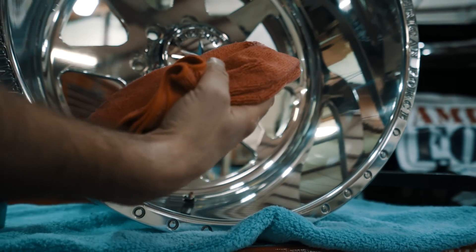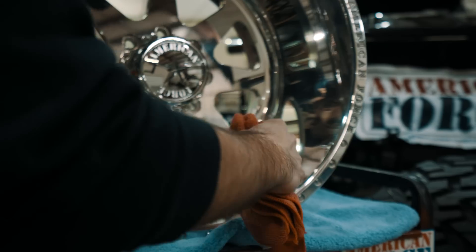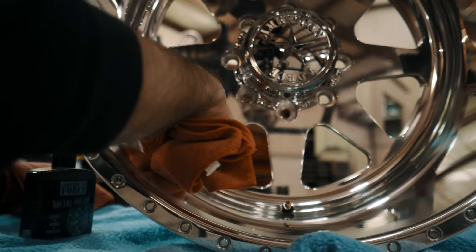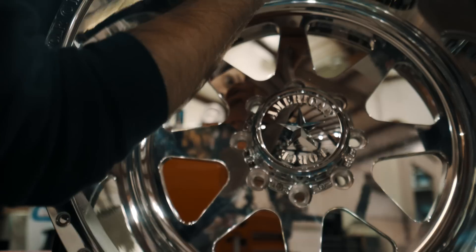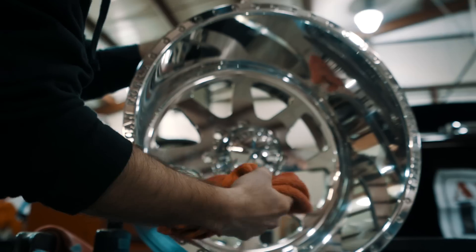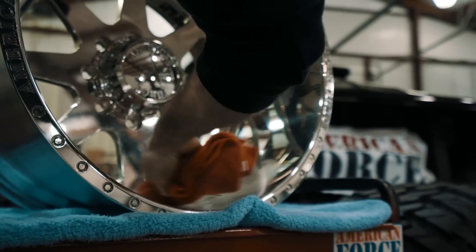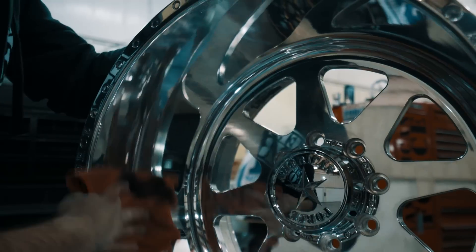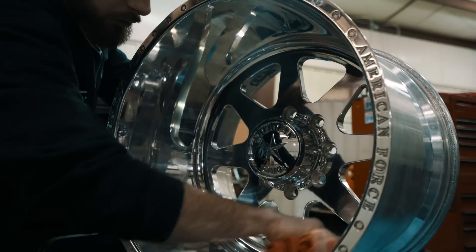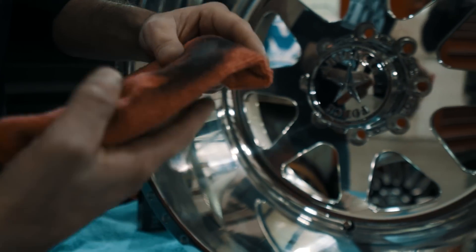You want to go in nice straight lines back and forth, maintaining the direction that the wheel was cut and polished from the start. You do not want to go against the grain. You can do dots or lines, very nice and gentle, just to spread the polish around a little bit. Then very nice and easy, back and forth — you can go around it two, three times and keep working that polish in. Once you see it start to turn black and start pulling some of the dirt out of it, you can see all the dirt that came out of the aluminum.